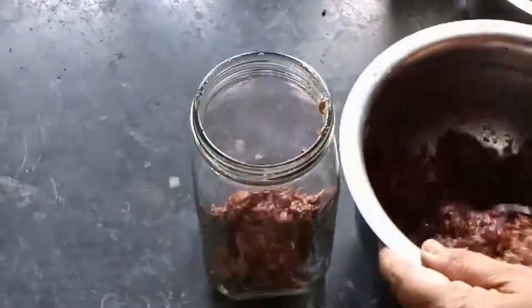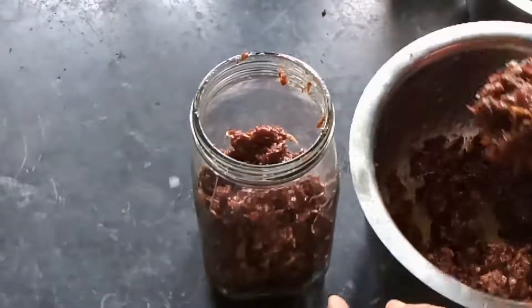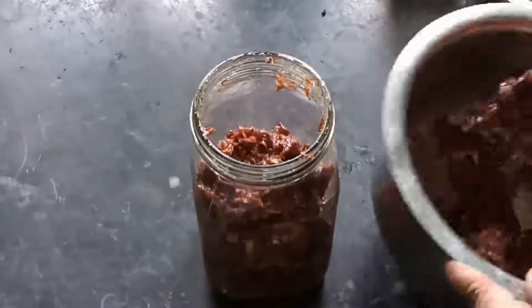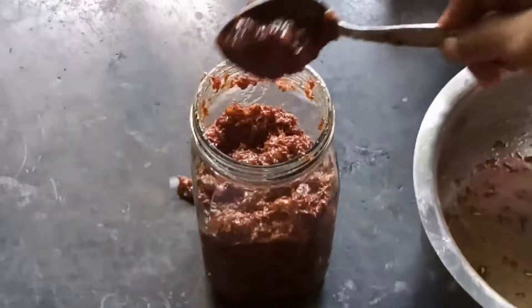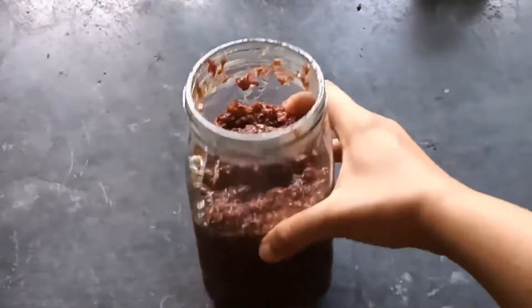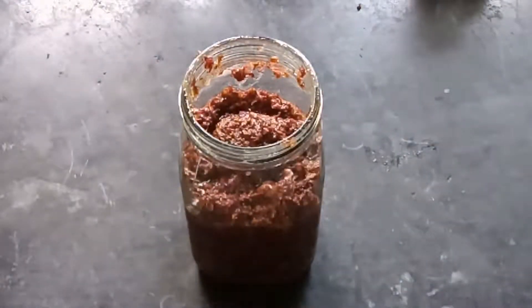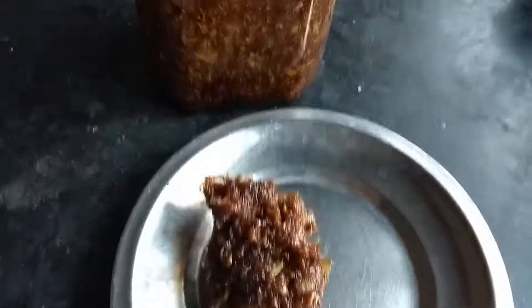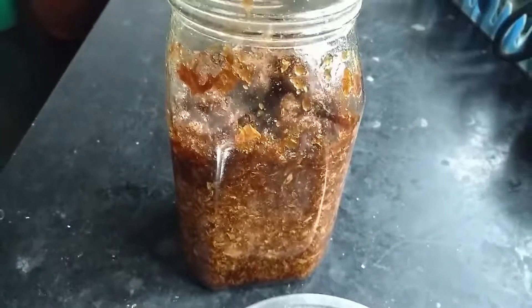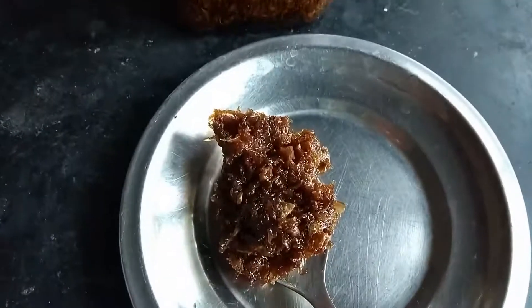Next, transfer this mixture to a clean airtight glass jar. Cover the mouth of the jar with a clean cotton cloth and secure it with a rubber band. Keep it beside a window with indirect sunlight for about 15 days. After these 15 days, the Gulkand is ready for use. Now you can cover the jar with a lid instead of a cloth. This Gulkand stays good for up to 6 months, and you can keep it in a refrigerator to store for longer.